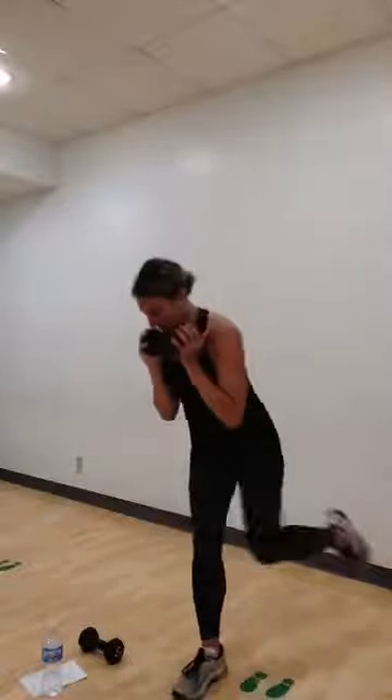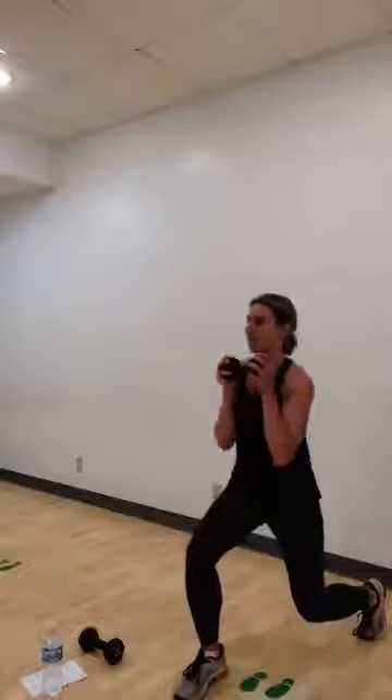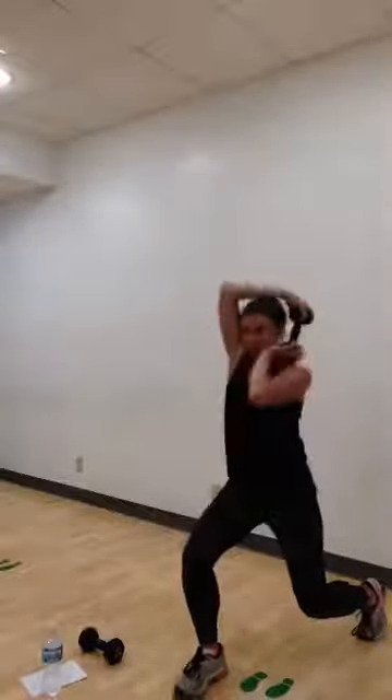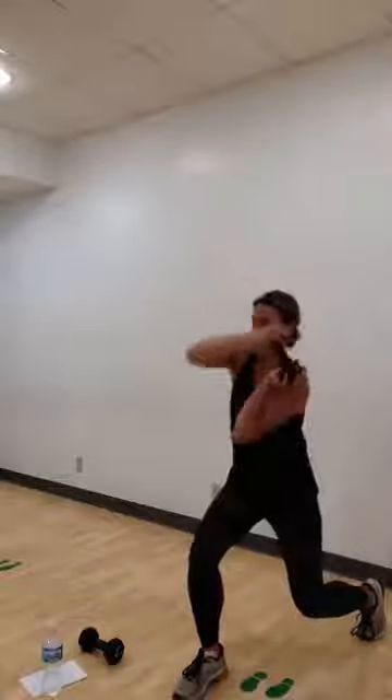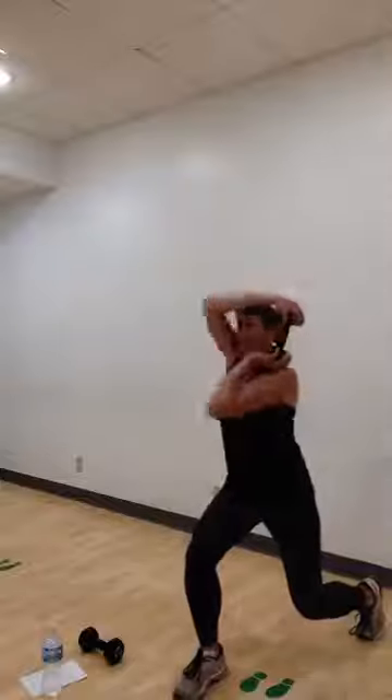Switch your legs for me. Right foot is forward. Left knee — bend it if you can. Here we go. Right ear. Left ear. Back center. Again. Right. Left. Take your time with this. Keep that weight as close to your body as possible, circling around that head. Good. Two more. One more.